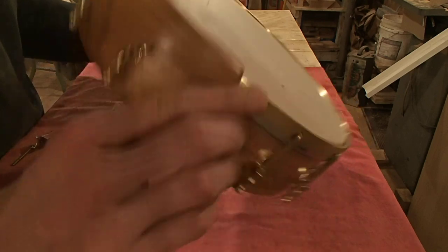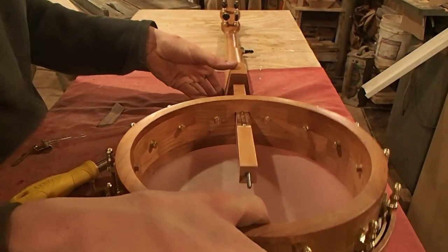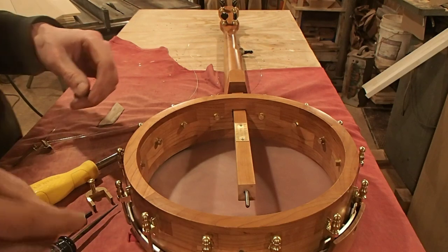And there is your truss rod adjustment right up inside that hole. It uses a 5/32nds or 4mm Allen key — it's the same size, just metric or SAE.